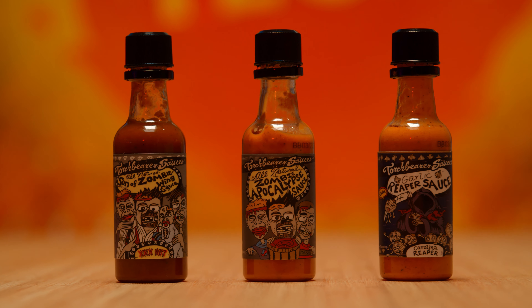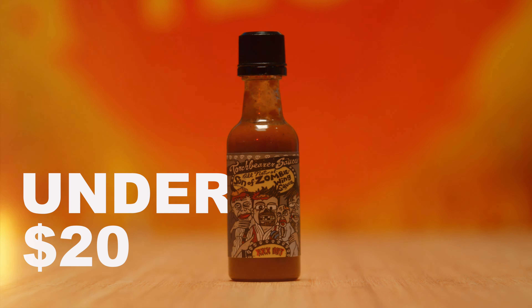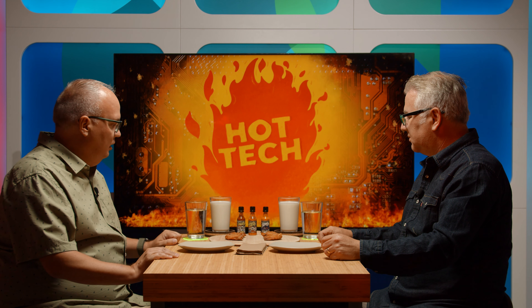That brings the next question — how are you with spicy food? I'm not a big spicy food guy. I've seen that other show, it's entertaining. I like some hot sauces, but I'm not a five-alarm kind of guy. And I know what you're doing — you picked sauces that are going to hurt me. No, I didn't pick these. Robin, our team member did. So the first thing we're going to do is start with our under $20 tech. You're going to take your first wing, dab a little hot sauce on it.